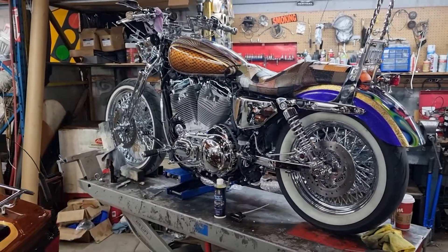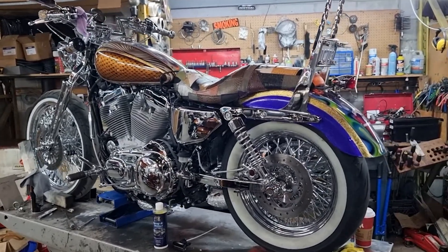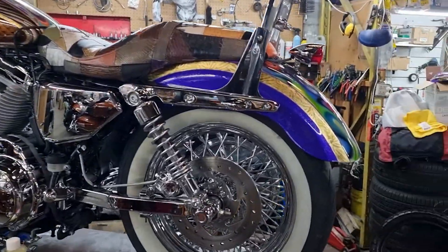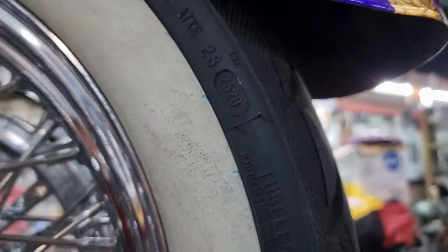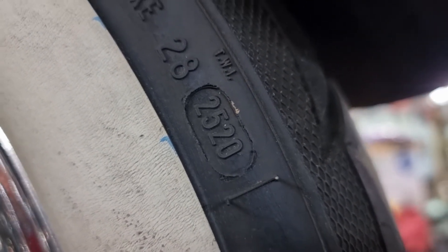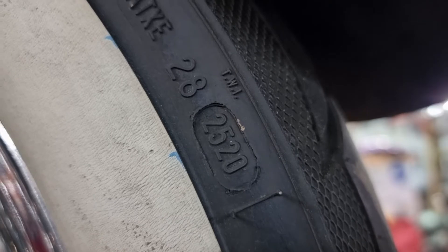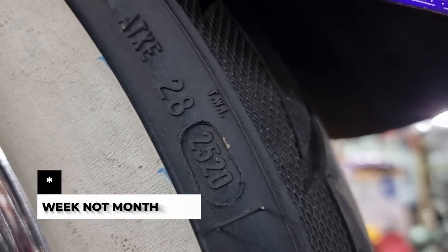We're going to take a look at this beautiful Sportster that we've customized here at the shop. Here we have a tire and we're going to zoom in on the date code right here — 2520. So this was built in the 25th month of the year 2020.